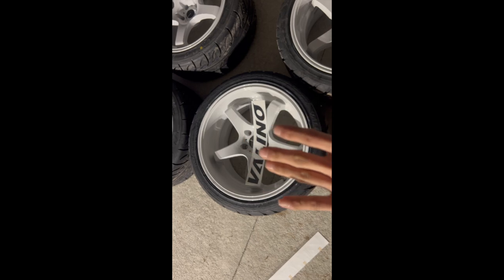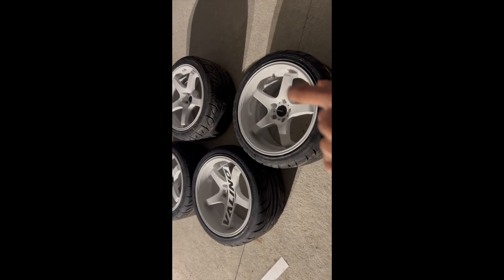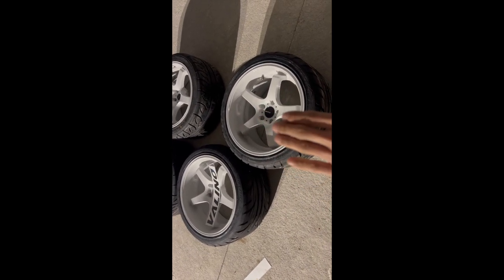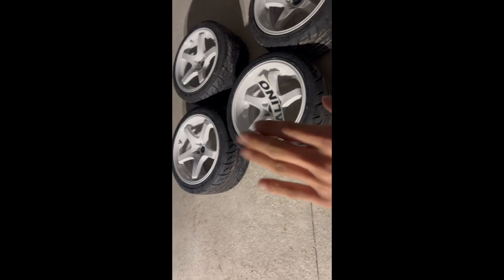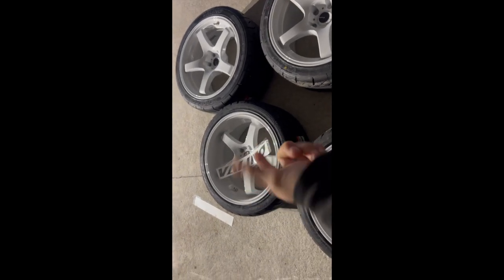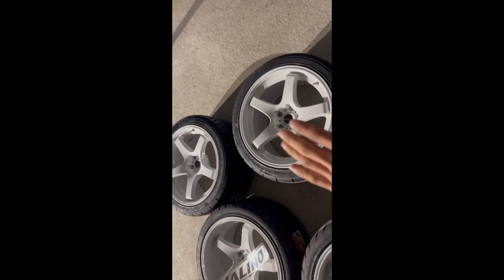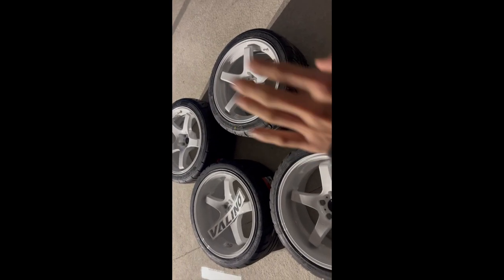The GB117 is going to look nice, but since it's so much deeper, it's a little harder to mount tires on. For people who like a three-piece wheel, deep-dish look, the GB117 is great. Personally, I like the GB330 better for drifting just because tire mounting is easier. Some people prefer the deep-dish style, but I care more about tire mounting, so I'll probably choose that one for myself.